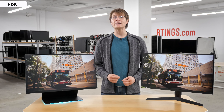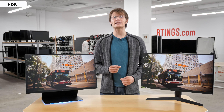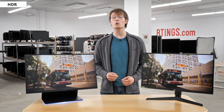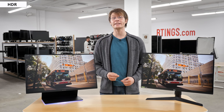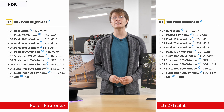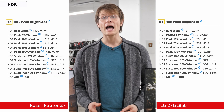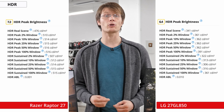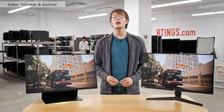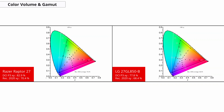We also perform HDR testing on each monitor. To display HDR content well, a display needs to produce bright and saturated highlights to match as closely as possible to the wider color spaces and specular highlights mastered in HDR content. When sending an HDR signal, the Razer gets a bit brighter at just over 500 nits. The LG doesn't get any brighter in HDR, but this isn't a big difference as neither can boost areas of the screen due to the lack of local dimming, so can't really make highlights stand out. As for the HDR color gamut, the Razer performs a bit better and can produce slightly more saturated colors, but the HDR performance is in the same ballpark.